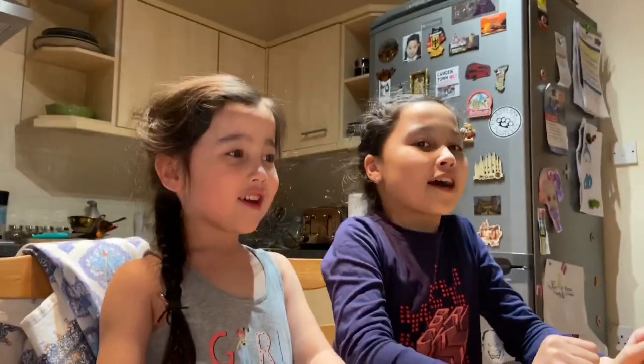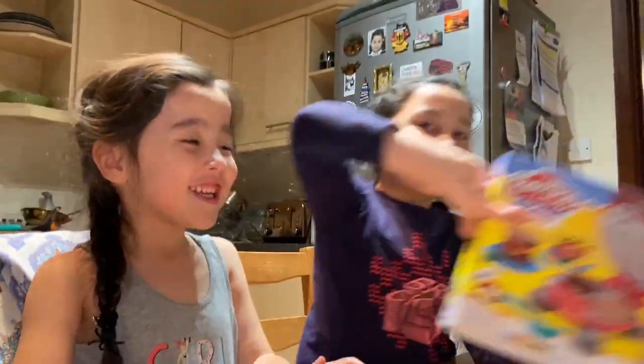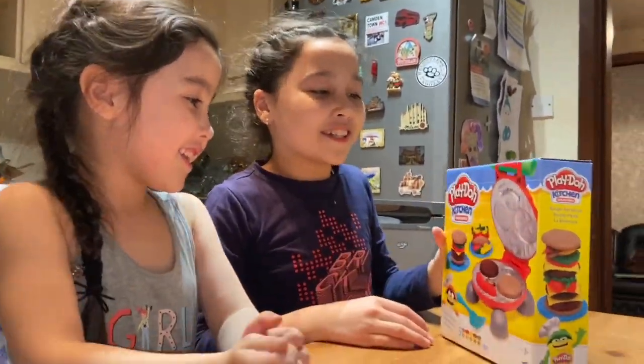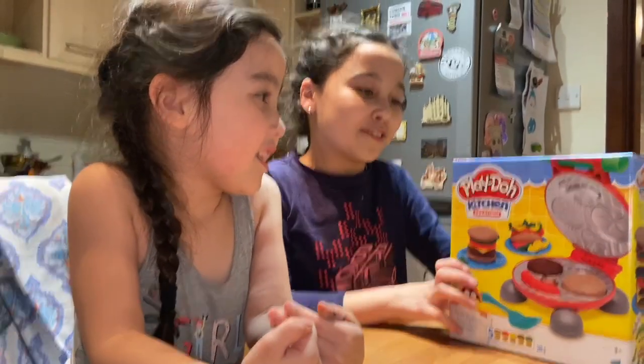So, we got a surprise for you. Ooh, what's gonna do it? It's Play-Doh! Wow, so we're gonna see what's inside and show you how we are going to use it.